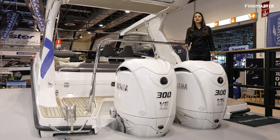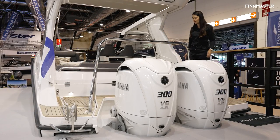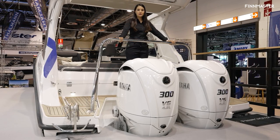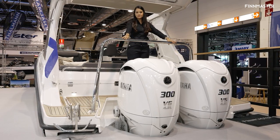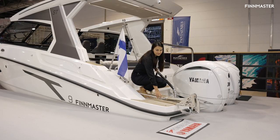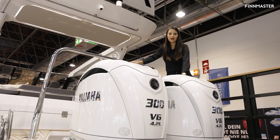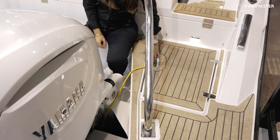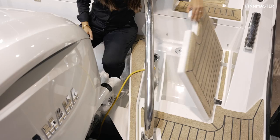Starting off at the stern, you have a side-by-side walkthrough and a huge ski frame which is perfect for water sports. There is also an anchor option at the stern. The two Yamaha twin engines are 300 in pearl white, with lockers on each side of the stern as well.